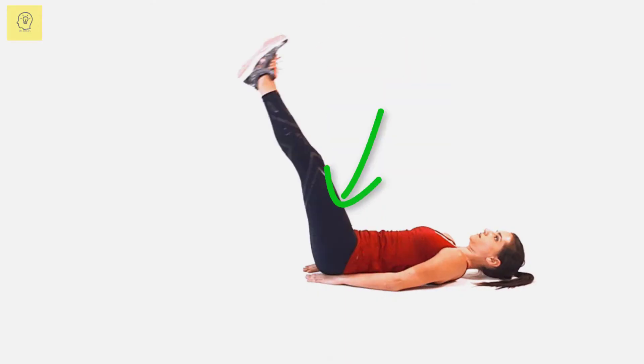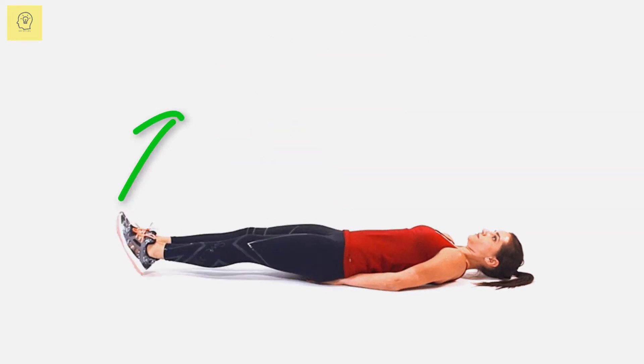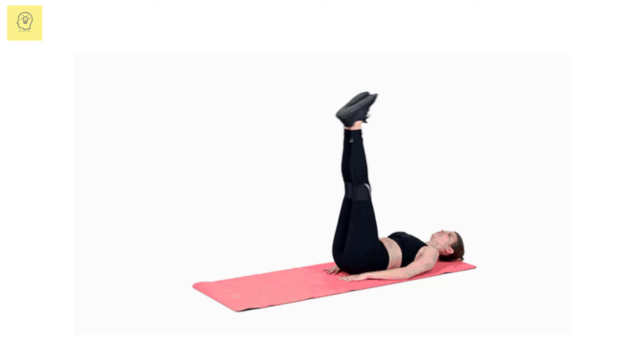Pressing your lower back into the ground, slowly lower both legs down toward the floor, then slowly raise them back up. If this is too difficult, lower them as much as you can, or lower one leg at a time.